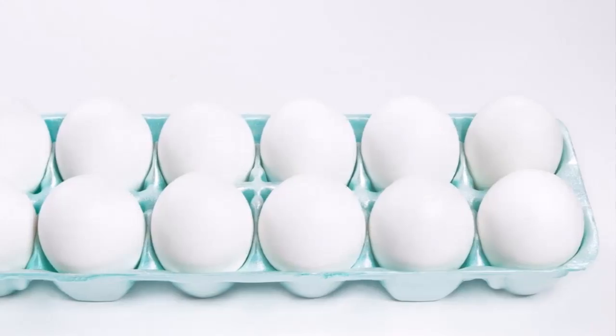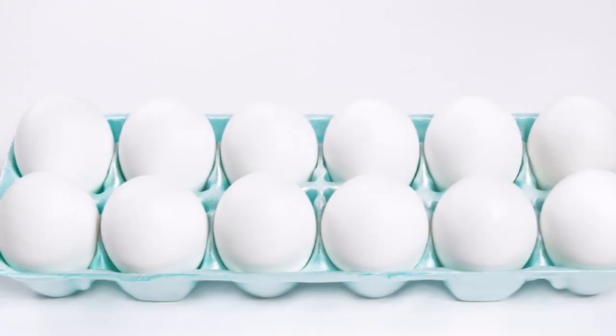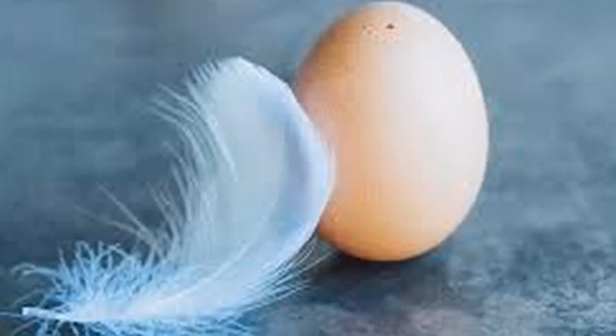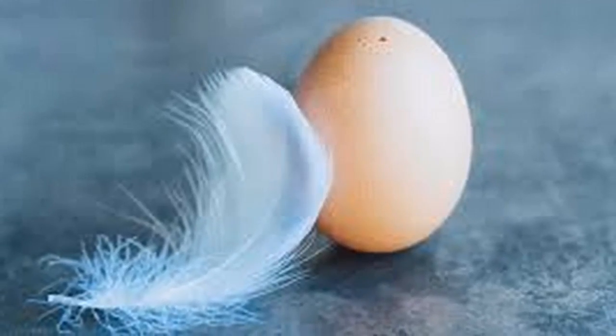May the passage of this egg through my body cleanse my physical, astral, and mental body. May my aura cover health. May my spirit be free from dirt. May the interior of this egg collect all evil. We will pass it through the body slowly so that the egg is always in contact with the skin, without forgetting any part of the body.